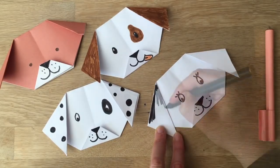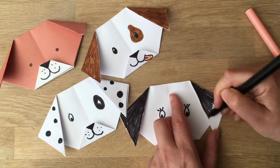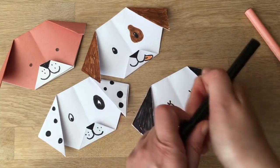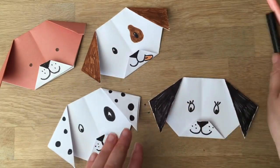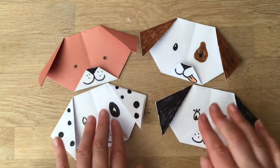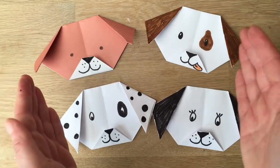There you go — that is it! Wasn't that super duper easy peasy? I hope you like them and have a go. Don't forget to subscribe and tell all your friends about Red Ted Art. See you here again soon — bye!